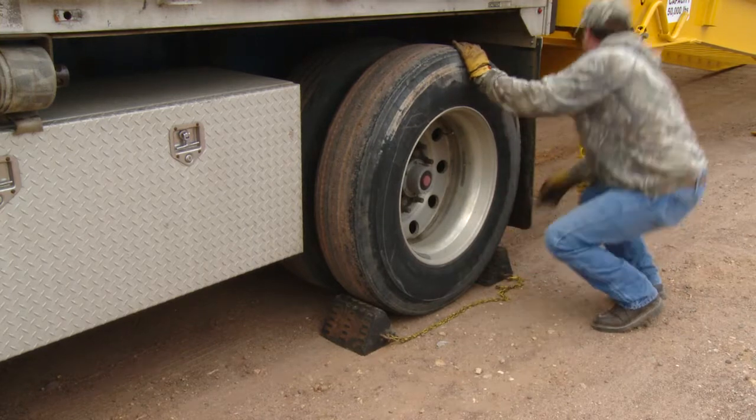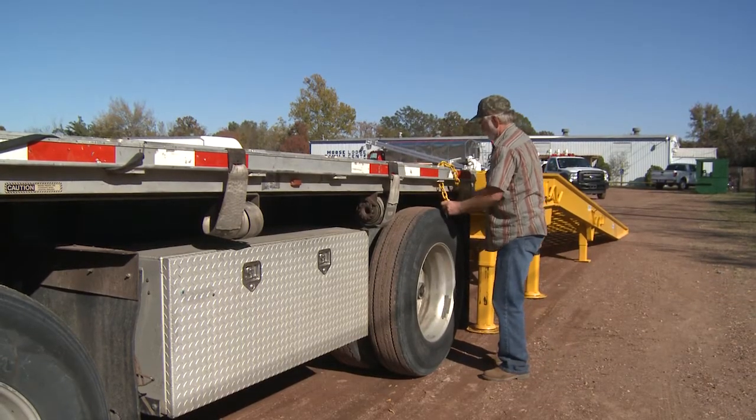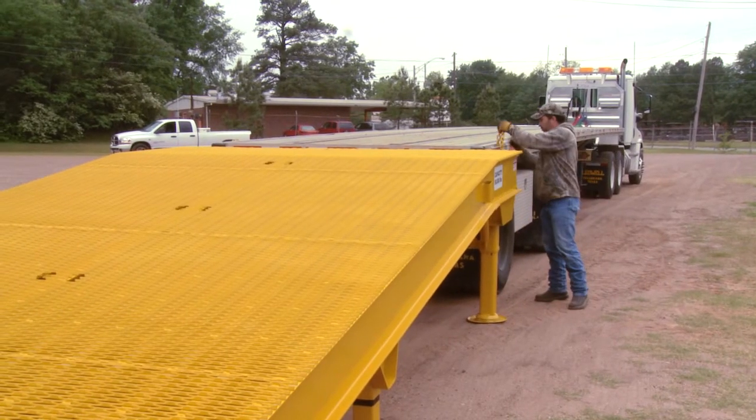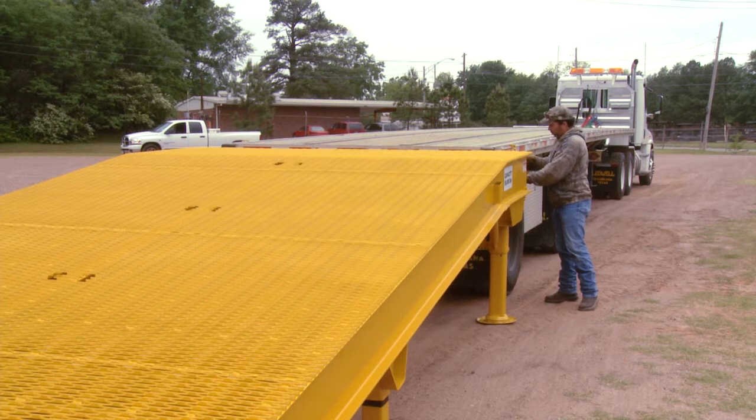Secure the ramp to the trailer with safety chains. Do not forget to use the safety chains — it is absolutely imperative that the trailer cannot move away from the ramp. Once secure, load or unload.